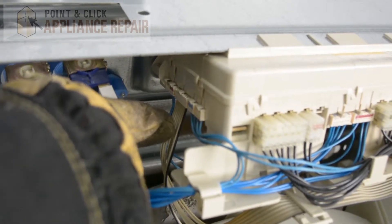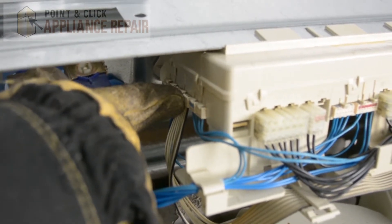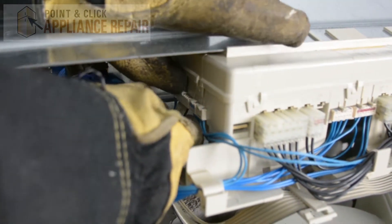Now what we're going to do is we're going to unplug our user interface right here. We've got this clip that holds it in place, so we're just going to lift up on that clip and then pull the wires out.